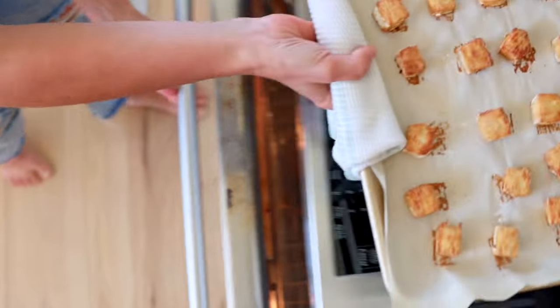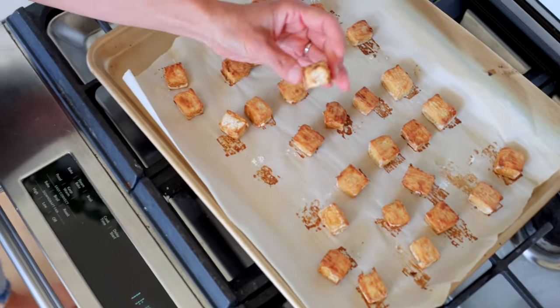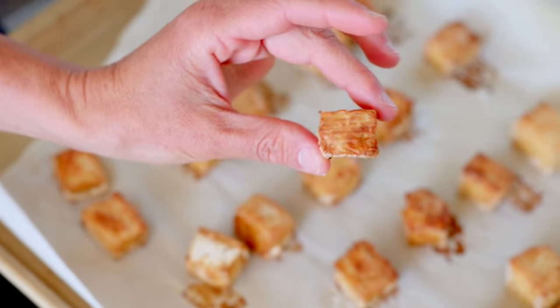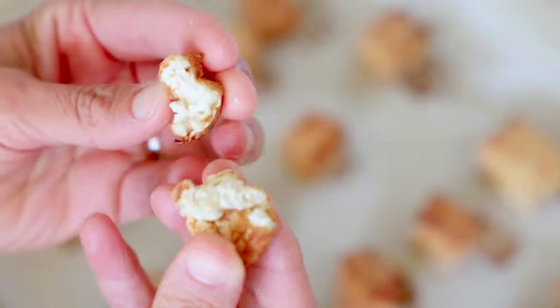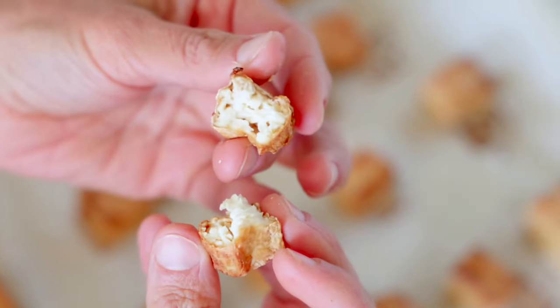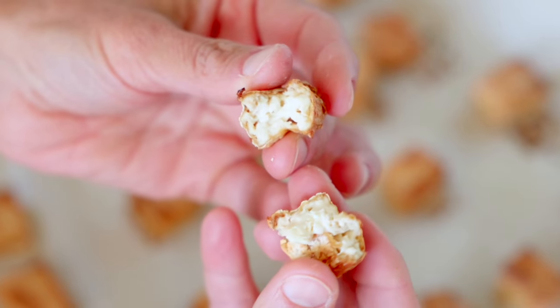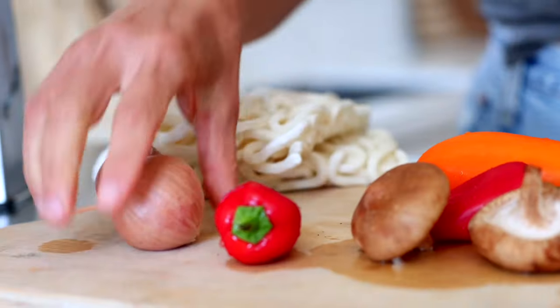Here you can see how nice and crispy these turned out — no oil needed. They're soft and chewy on the inside, not slimy, and really nice and crunchy. This is a basic crispy tofu recipe, but feel free to add any other seasonings that suit your taste, like different spices, nutritional yeast, hot sauce, or even liquid smoke. Now I'm going to set these aside and show you how to make the red Thai curry noodles.